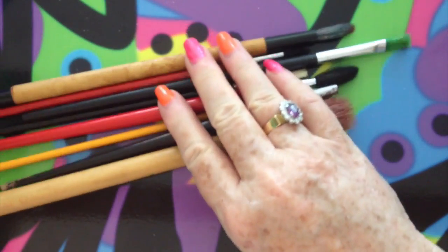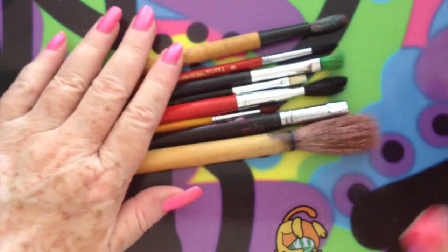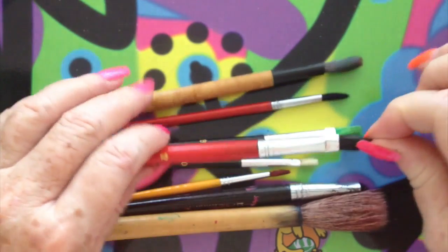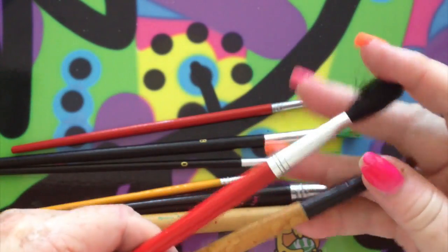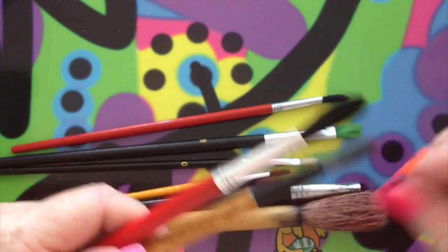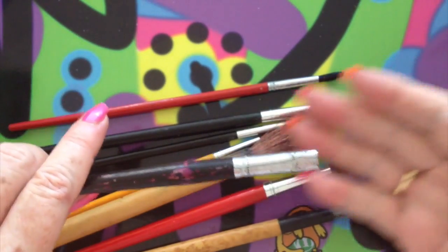Now with the soft brushes, I have lots and lots of sizes and it just depends on what you need to do. These would be the sizes that I normally use, and a little bit bigger than that even. This one I would use for a much bigger surface.